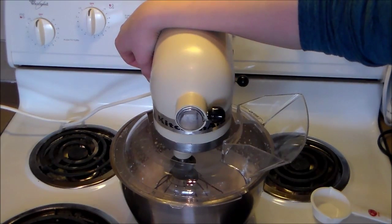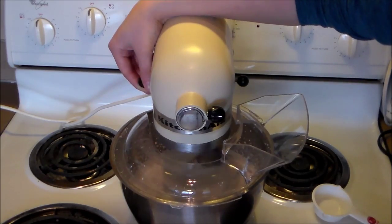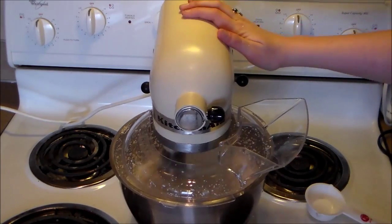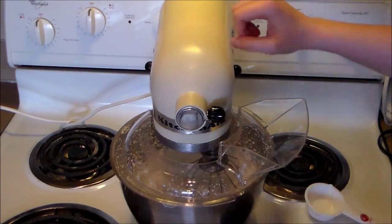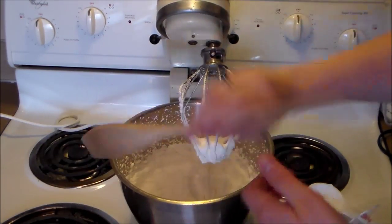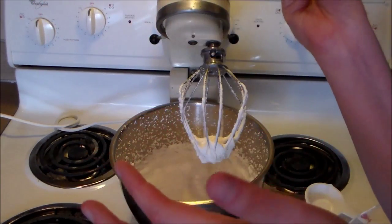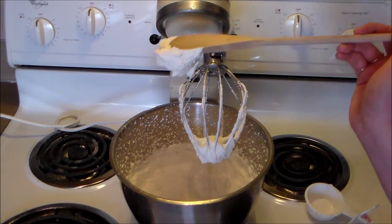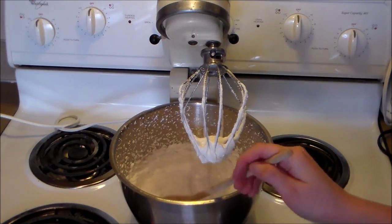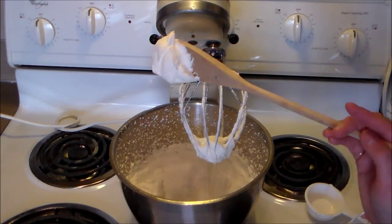You definitely want to not over-whip your whipping cream, so it's okay to keep checking it. It's been about 30 more seconds — we're going to check our whipped cream again. Now you can see the consistency has changed. It's nice and thick and it stays on the spoon. It's still soft, it's not over-whipped, but it's nice and thick and it holds its peaks. So I am going to call that done.